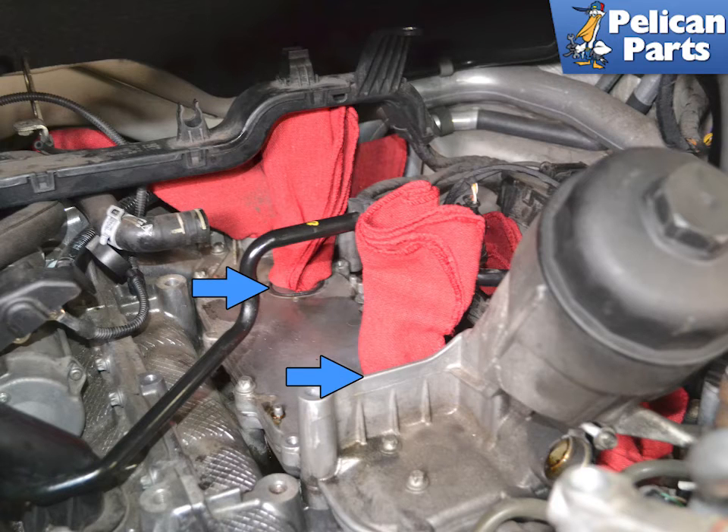You will be filling and bleeding the power steering and cooling system. Torque the six T30 screws on the oil cooler to 10 Nm or 7.5 ft-lbs. Torque the high pressure fuel line mounting brackets to 10 Nm or 7.5 ft-lbs, and the connecting nut for the high pressure fuel lines to 25 Nm plus or minus 3 Nm.